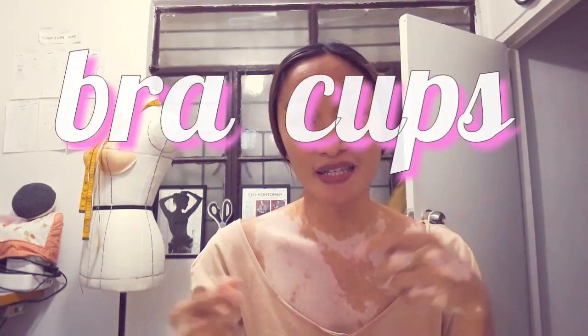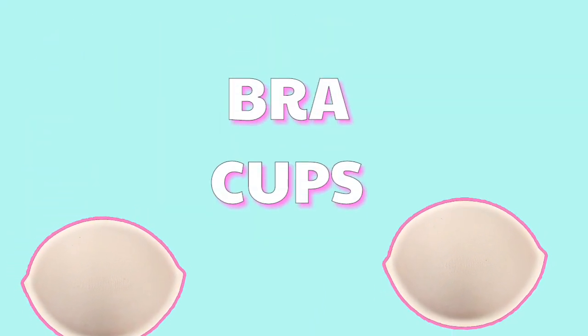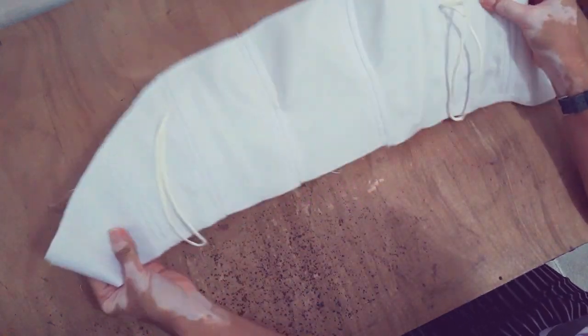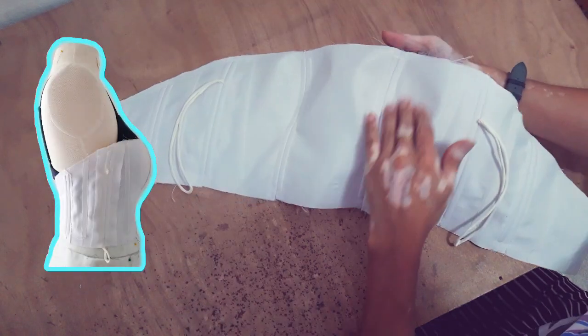In today's video, I'll be showing to you guys how to make a breakup in the dress or any projects that you need. This was the bustier I featured last time in my tutorial about how to sew boning in a bustier.